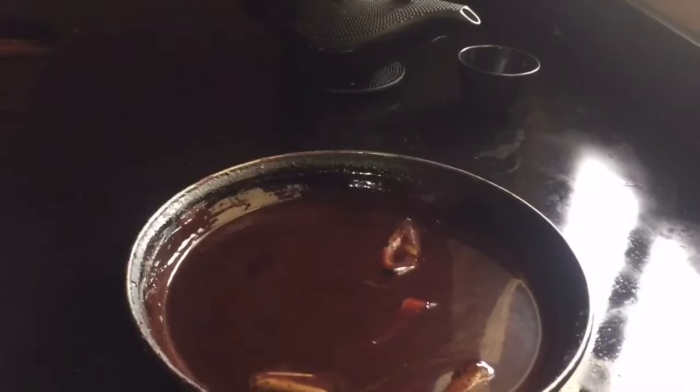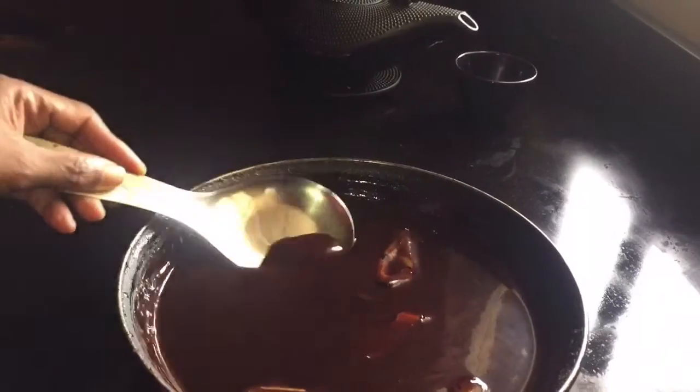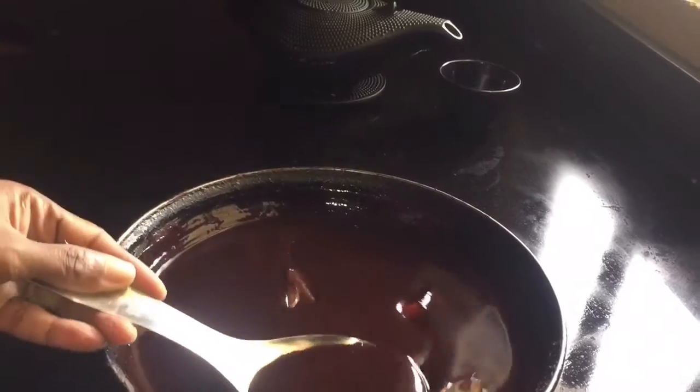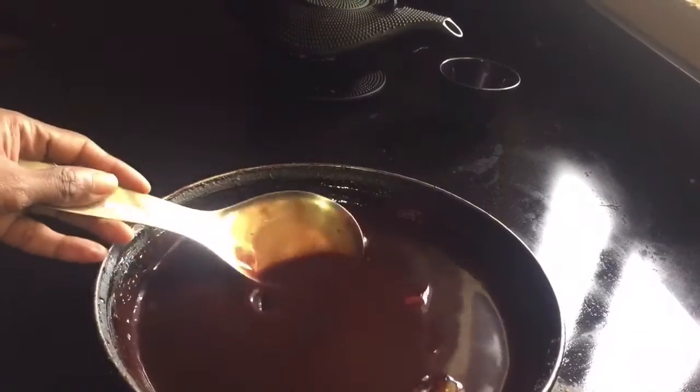Using my homemade syrup adds extra flavor. Once it has come to a boil and reached the thickness I'd like, I'm going to let it cool. Once it comes to room temperature you'll see how thick it has become. You can add a thickening agent if you wish to speed up the process.